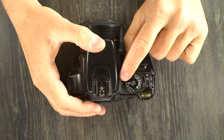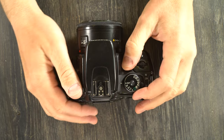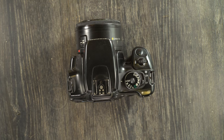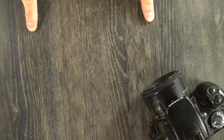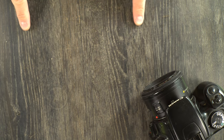Let's talk about the mode dial and all of the different shooting modes — that index tells you which one you have selected. Starting with ADEP, which stands for Automatic Depth of Field Priority. Basically the camera will automatically choose the best aperture and corresponding shutter speed to get all of your subjects in focus. So if you have your kid's baseball team lined up, the camera will use the best aperture to get the closest and furthest kids in focus.